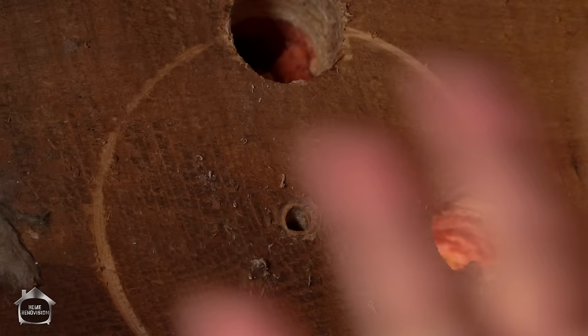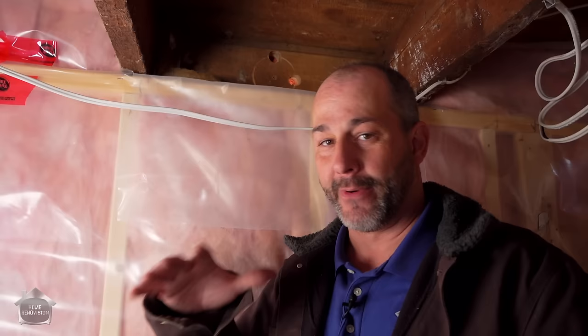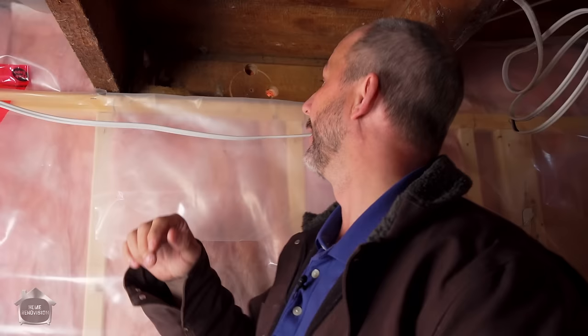We got daylight that time. Now, because this construction technology is super old — we have a balloon construction house with basically one-by-six, one-by-eight boards in two layers — if you're in a more modern house you might have a rim joist that is up to two inches thick, a solid piece of wood. If that's the case, it's not structural in the way that it's carrying a load, so feel free to drill the hole in it. It might only be five-eighths or a half inch aspenite — either way, go ahead and drill your hole.